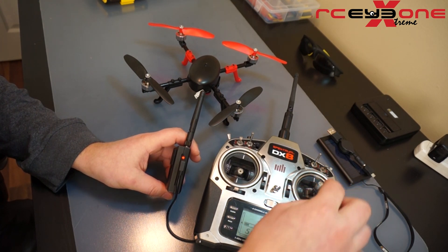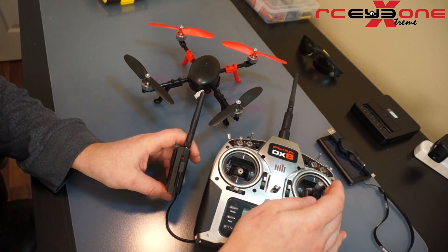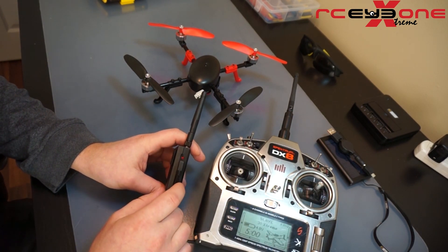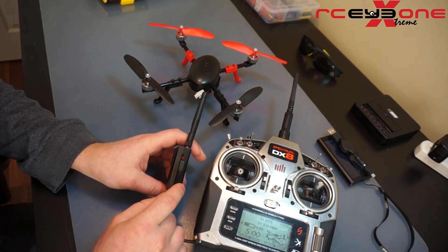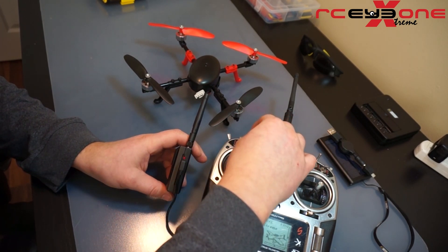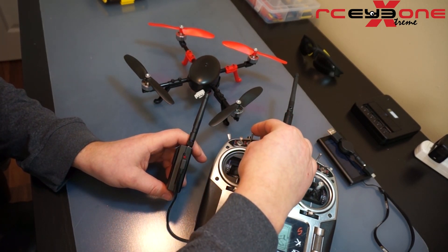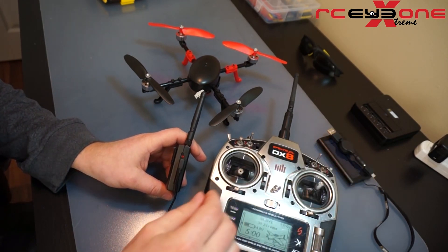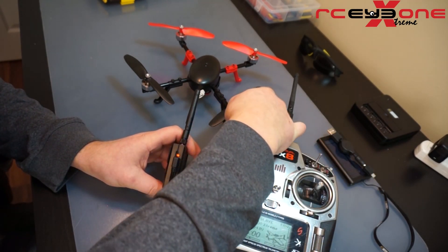Next is left aileron — five flashes. Now I'm going to move on to my channel switches. Two three-position switches are what I'm using, so I'm going to flip through all three positions and then back up to the top. Next three-position switch, and finally my two-position switch.